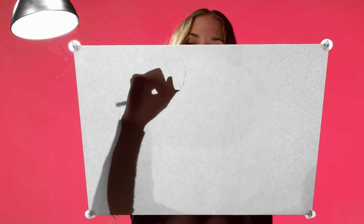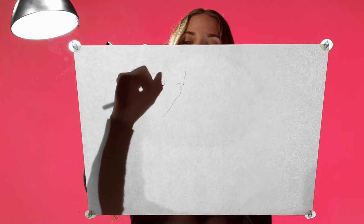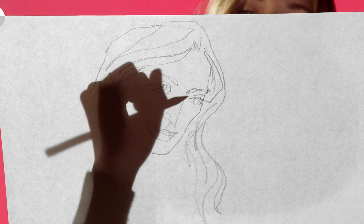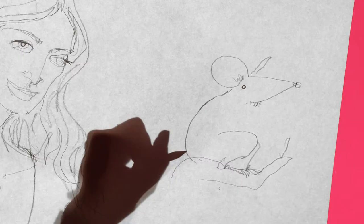When you draw faces, what do you usually start with? I start with like an outline of the face, and then I usually do eyes, eyebrows, nose, and the mouth, and then start putting in hair and body.